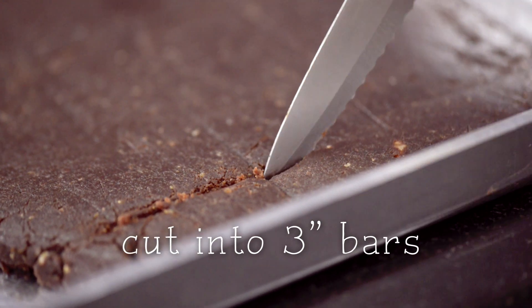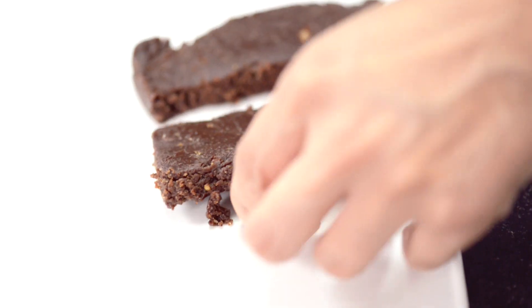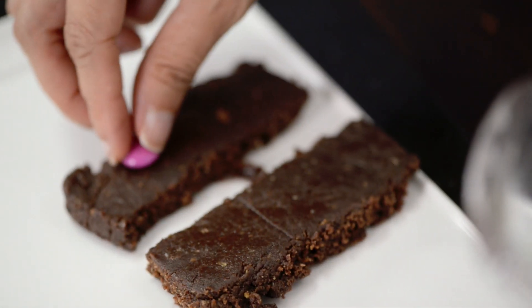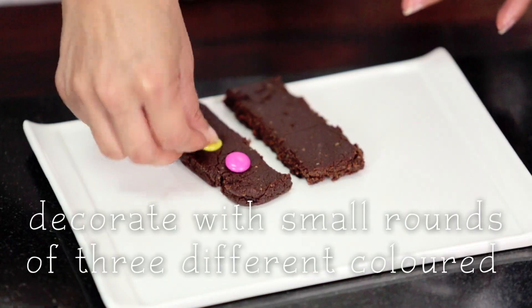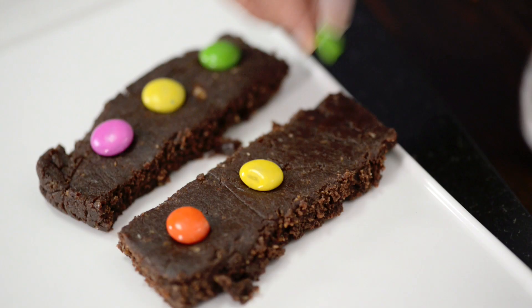This has completely cooled down. Now it's time to cut. It's time to have a little bit of fun — add my traffic lights. I am putting these cute little gems, but alternatively you could also put candied fruit.